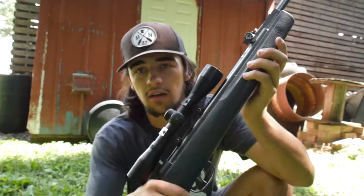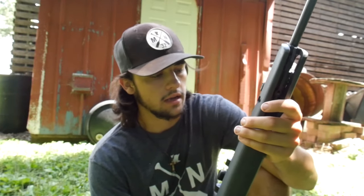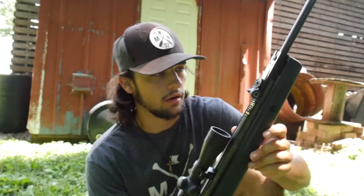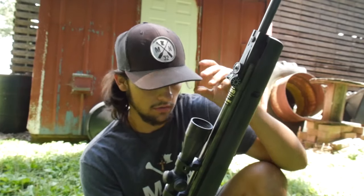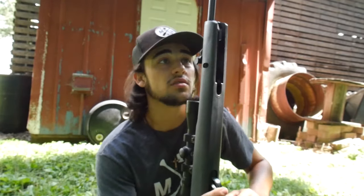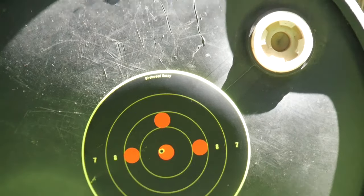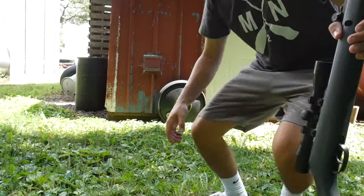This is the gun I'm using — it's the Gamo Shadow 1000 and the sight is the BSA .22 Special. It's definitely an older rifle — used to be my dad's. When we used to live in the house with woods in the backyard, he used to shoot squirrels off the bird feeder with it when I was about five. My ammo of choice is the Gamo Rocket 9.6 grain.